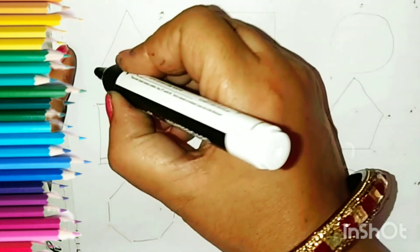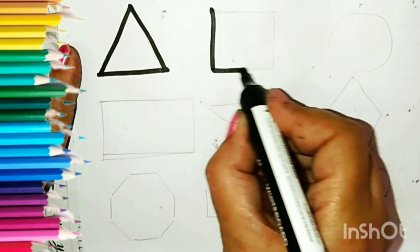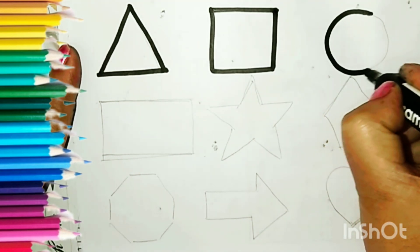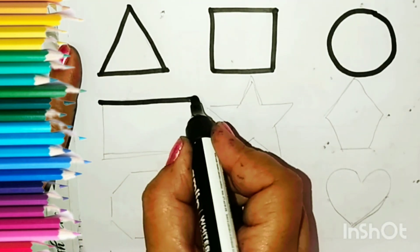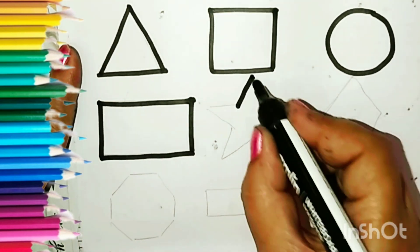Now let us start, now let us draw the shapes. Triangle. Now this is a square. Circle. Rectangle. Star shape.